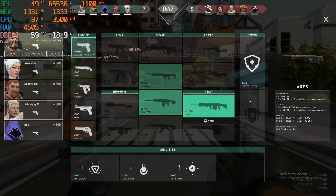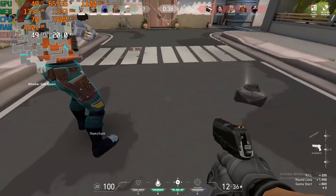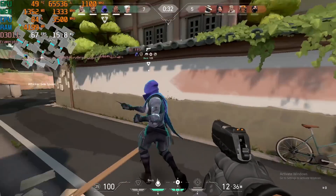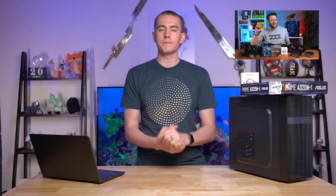The new eSports game is here: Valorant. It's basically CSGO plus Overwatch, and a lot of people seem to be really enjoying it. It's also under some controversy for its anti-cheat software, but that's not what we're going to be talking about today. Today we're going to be talking about the cheapest Valorant PC that you can build. This was actually inspired after my pal Zach over at Zach's Tech Turf did a video where he benchmarked budget graphics cards to show just how well Valorant performs on each of them.